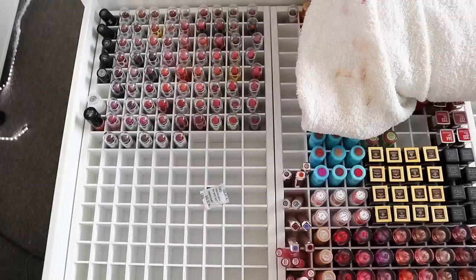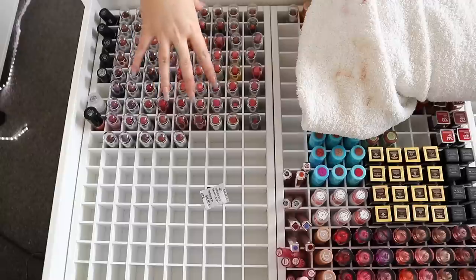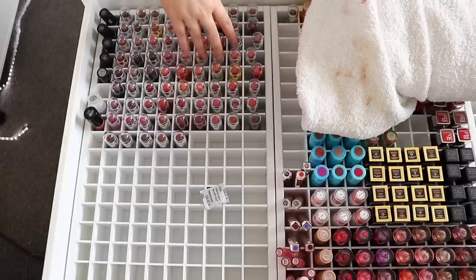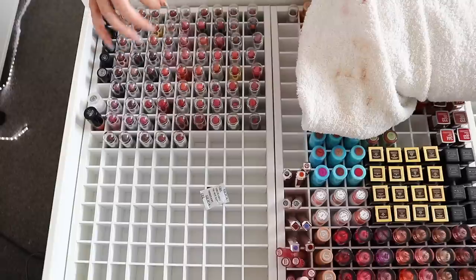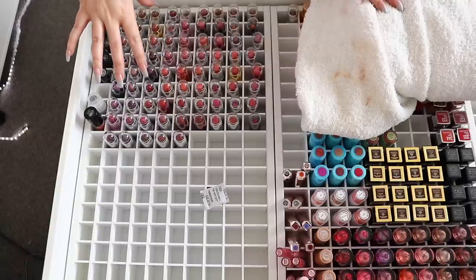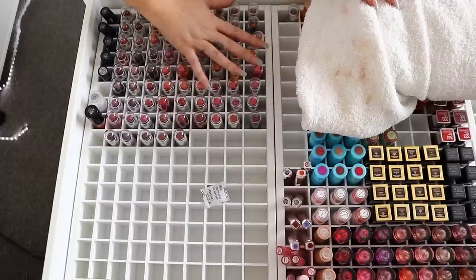Hello everyone, today we have a new declutter. Someone smartly suggested I should go back through my MAC lipsticks — I did a tutorial and used one, and I was like, oh, that's so expired, I could smell it, I could taste it. So they said I should go through them and clear some out. I also have a bunch of brand new ones to add to my collection.